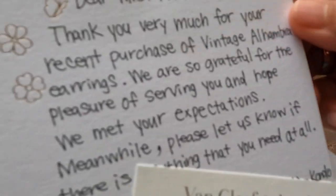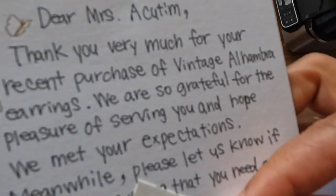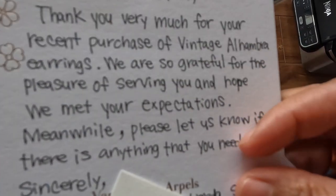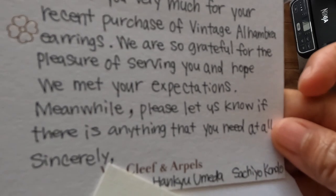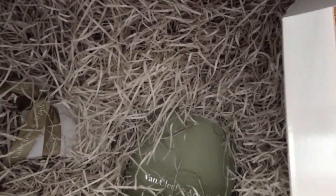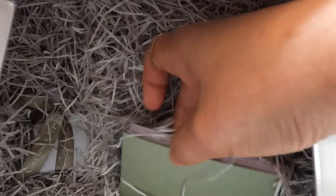So as you can see, it says: 'Dear Mrs. Akateng, thank you very much for giving us your money and for purchasing these earrings. Until next time, give us more of your money, okay?' So that's what they're saying. And then check it out — this stash of shredded paper here.